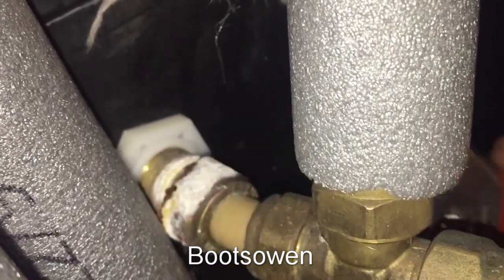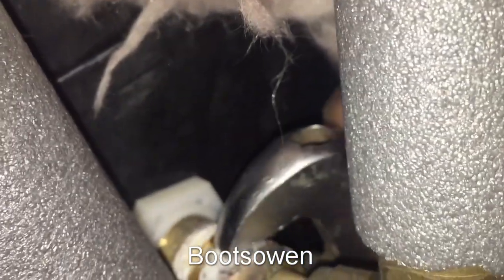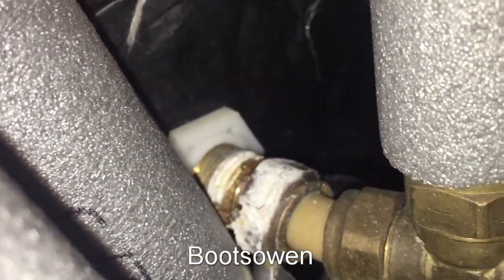There we go, it's come loose — pretty handy. So the hope is that there'll be an olive in here. Hard to imagine there wouldn't be. It's just a matter of swapping it out.